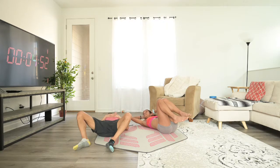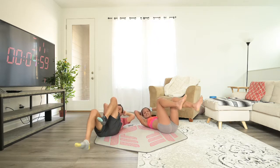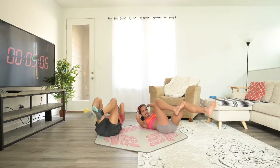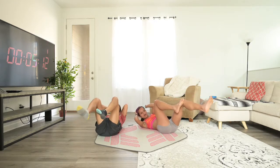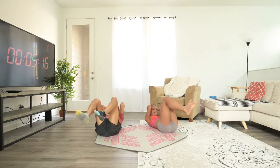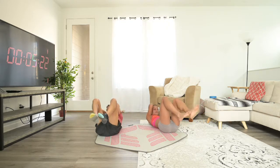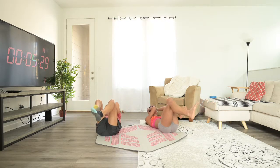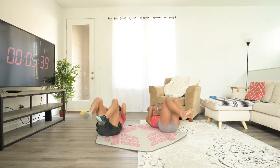Ten seconds. Five. Stay strong, breathe in. One. Let's bike. Remember — opposite knee, opposite elbow. You should feel your upper body twisting to make the opposite knee, opposite elbow combination happen. Twenty seconds. Halfway there. Five. And time.